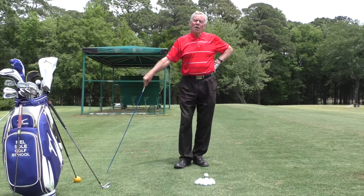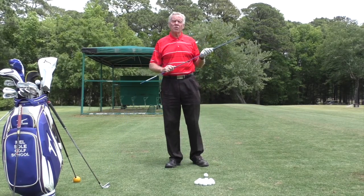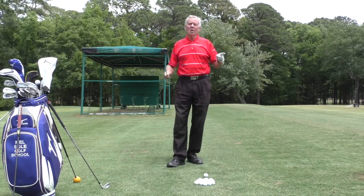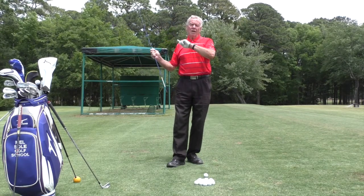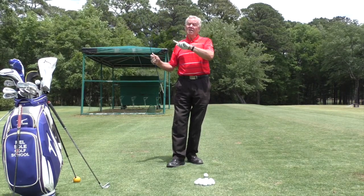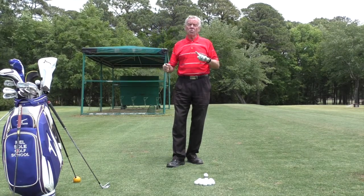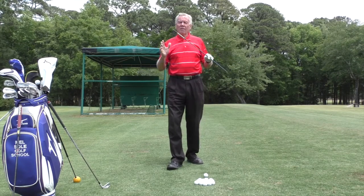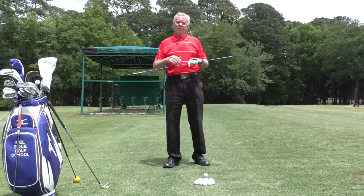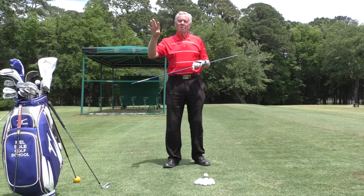Good afternoon everybody and welcome to the Mel Soule Golf School. I am Mel Soule, Director of Instruction and Master Professional. We are located at Pawleys Plantation Golf and Country Club, Sea Trail Resort at Ocean Beach, Sunset Beach, North Carolina, and Ellicottville, New York at Holiday Valley Resort. I am up there every year between the last week of June and the first week of July, so if you're interested in having some instruction from me and you live up in that area, book a golf school and come see me.